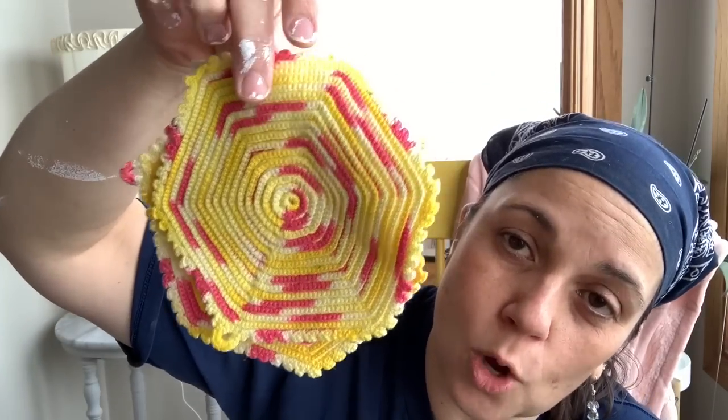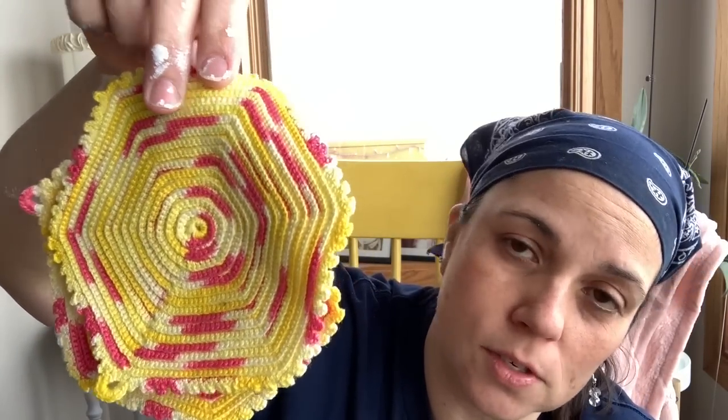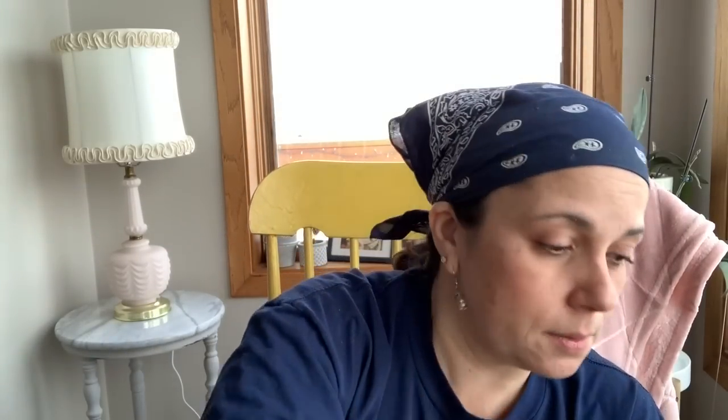I got these two — so pretty, I love these colors. The yellow and the pink is so different. It goes with my chair here — maybe I'll have to find something to do with them in this room.